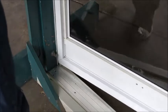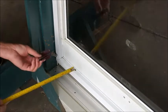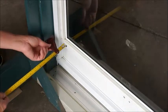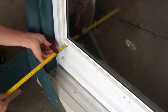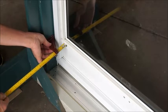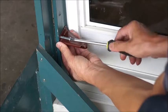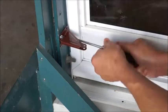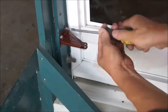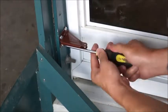Start with the door closed. Determine the position for the jamb bracket. The straight edge of the bracket should be 2 1/8 inches away from the door. Make sure the bracket is facing the right way, with the straight edge away from the door. Install the jamb bracket using the four longer screws. If you're not using existing holes, you may want to drill pilot holes to avoid splitting the wood of your door frame.